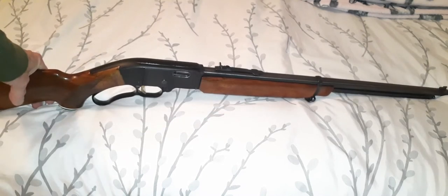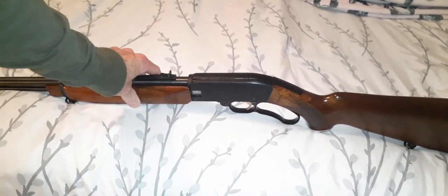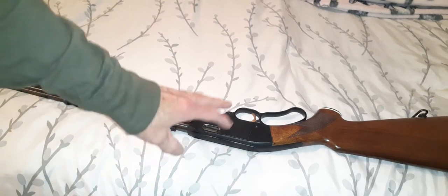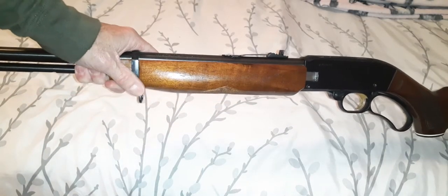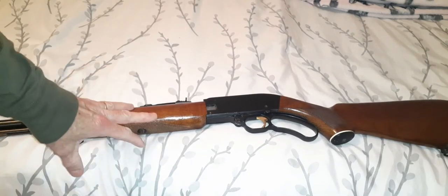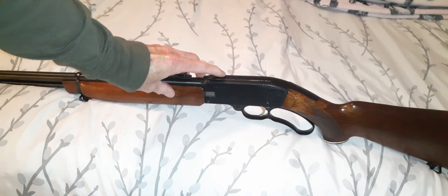The Mossberg 402A Palomino is extremely rare and I hope you enjoyed this video. I'm hoping to one day start making videos so you can see me shooting some of these firearms — I still have good days and I'm a pretty good shooter. Maybe next video I'll put a vintage leather sling on it from the same era, and maybe even a small Japan-made scope from around 1969–1970, just a small 22 scope. It'll look pretty cool.